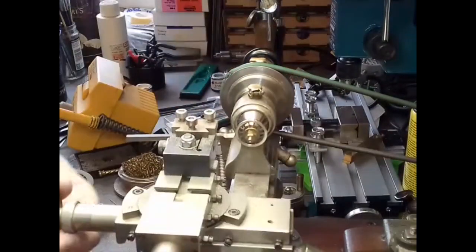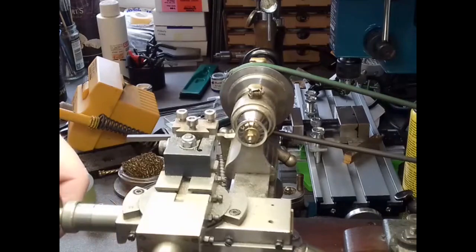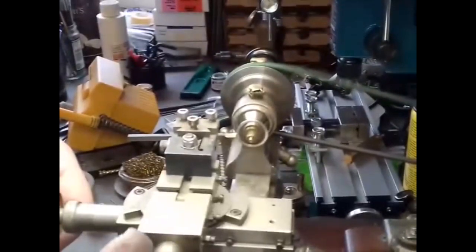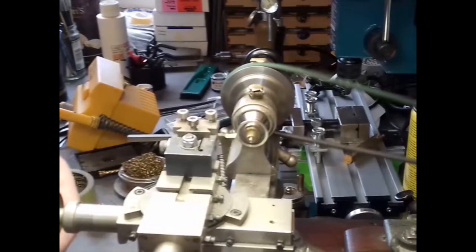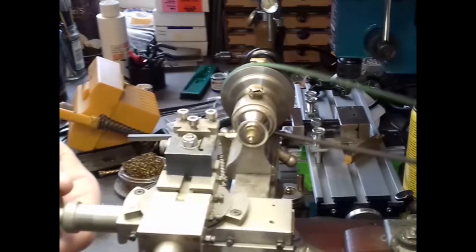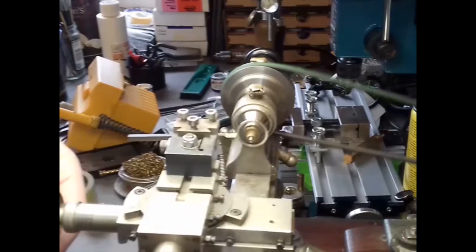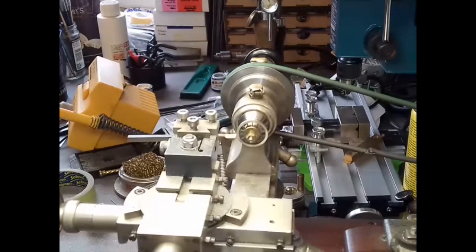Yeah, that's better. Now we need to take the flange down — it's a pretty much done size. We'll clean that up with a file.